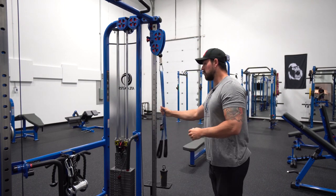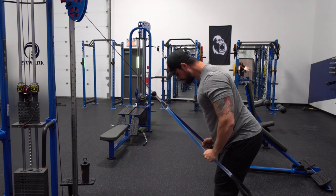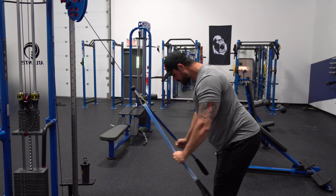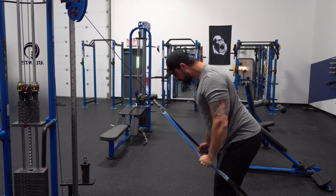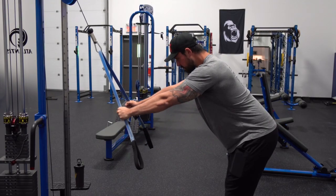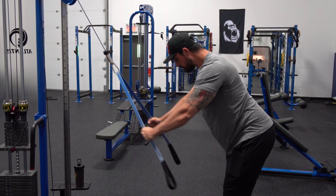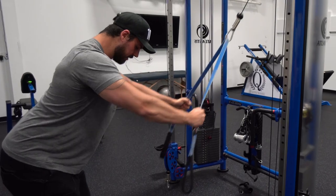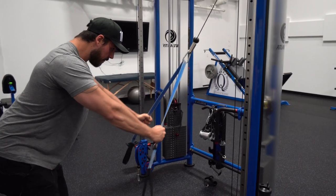We start with the straight arm pulldown — three sets of ten with a two-second contraction, focusing on bringing the elbow to the waist for maximal lat recruitment. As you can see, I engage the lat first by depressing the scapula, then do the motion. It's not ideal for heavy compound movements, but for isolation and activation work it's really good to do that in two motions and gradually incorporate it into a more integrated movement. I'm always trying to drive my elbow to my waist and then squeeze for a good two seconds.